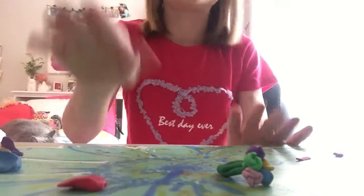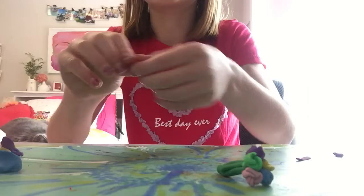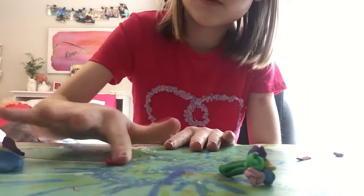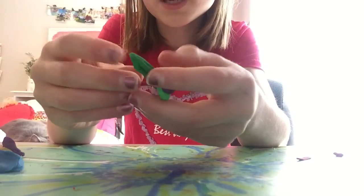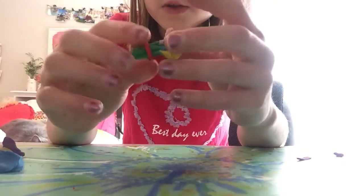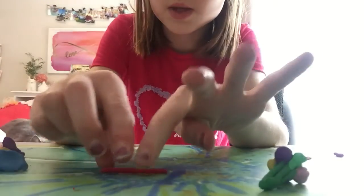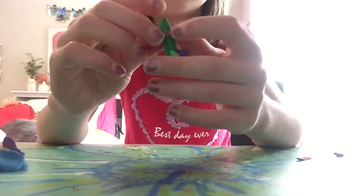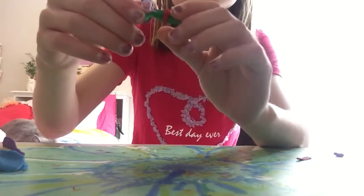Now we're going to take out the reddish color — whichever color you picked to be the bow. The first thing you're going to do is take some out and roll it. You're going to want to measure it and make it about the length of the bouquet here. Then I'm going to take that off, flatten it out so it looks like this, put it back on, and remove the excess. It should look something like this.